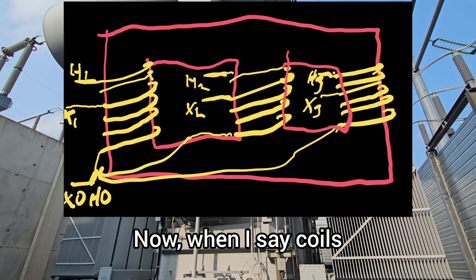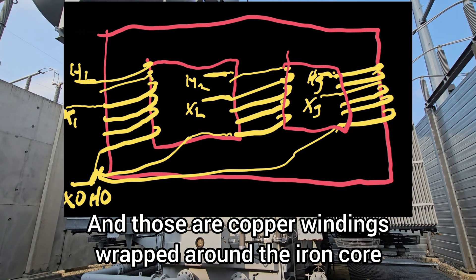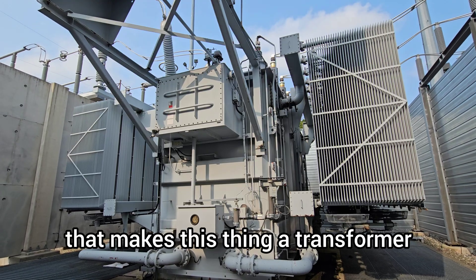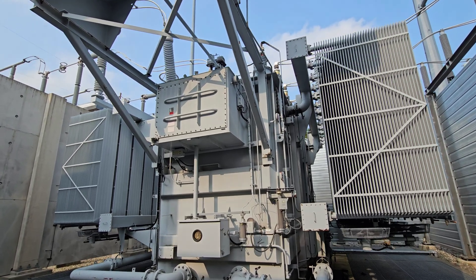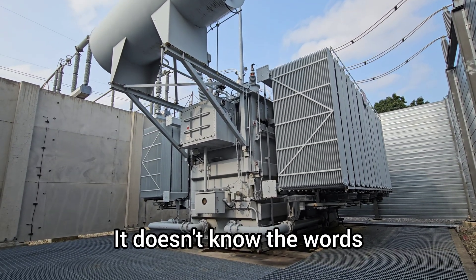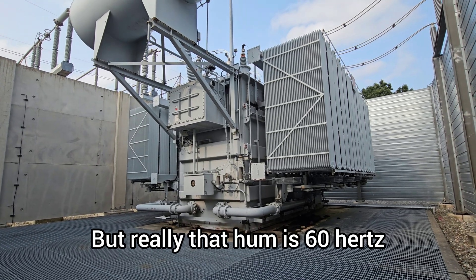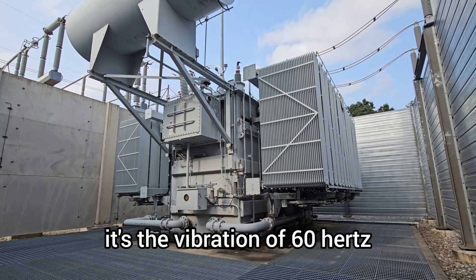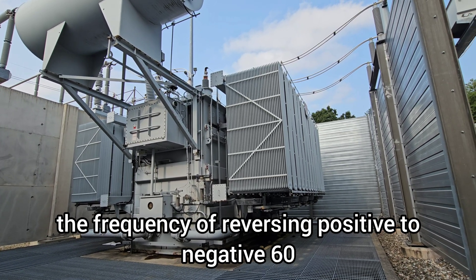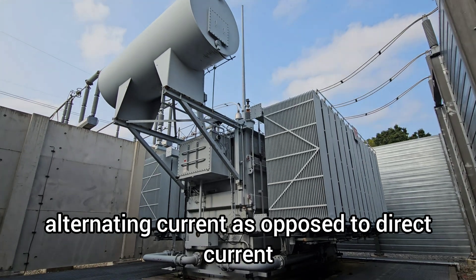When I say coils, what I mean is windings — copper windings wrapped around the iron core that makes this thing a transformer, which is part of the hum that you hear. How come a transformer hums? It doesn't know the words. But really, that hum is 60 hertz. You hear that hum — it's the vibration of 60 hertz, the frequency of reversing positive to negative 60 times per second: alternating current, as opposed to direct current.